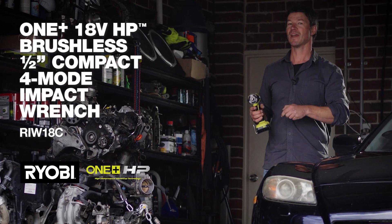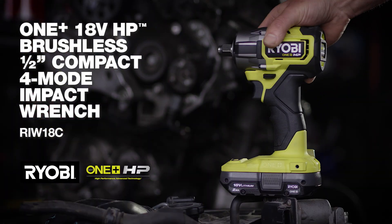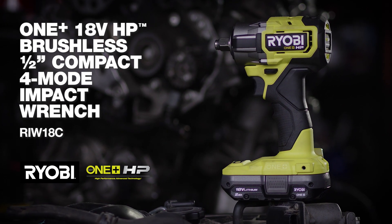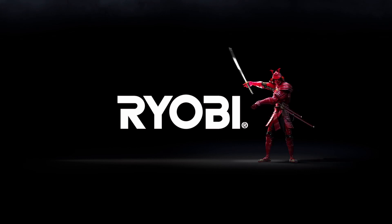Once you've gone hands-on with the Ryobi half-inch HP compact four-mode impact wrench, you'll never go back. Ryobi — a cut above.